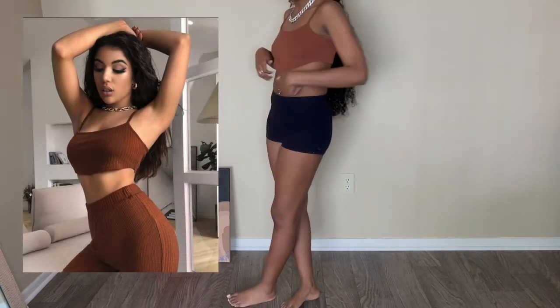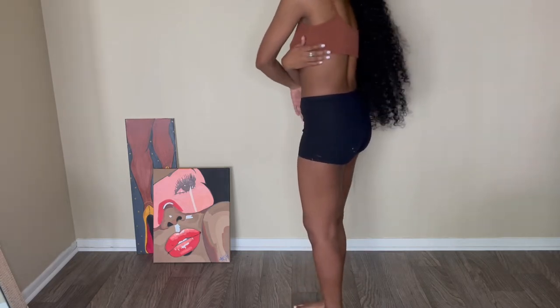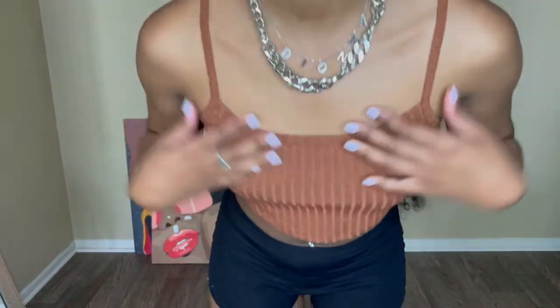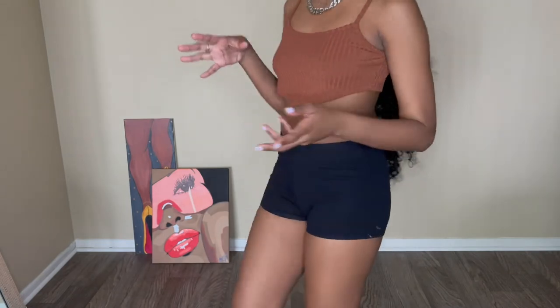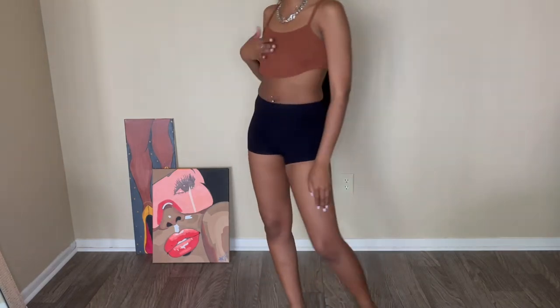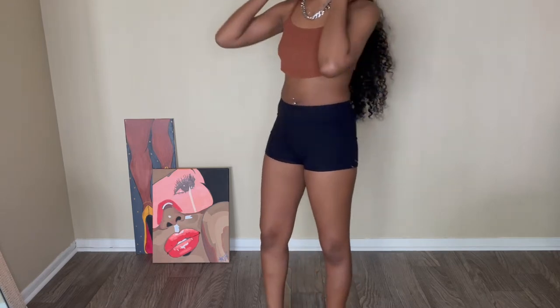I got another crop top — a crop tank or whatever you want to call it. The material is kind of looser in the front, and it drops down in the front then goes up in the back. This is also a ribbed material in like a rust — I think it's brown, desert brown. It's real cute, real simple. I told y'all I'm only going to be doing light clothes so if you want to throw on something, get a few of these. They have tons of these in different styles on SHEIN.